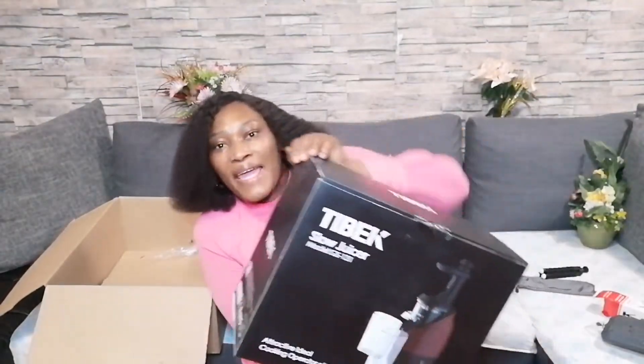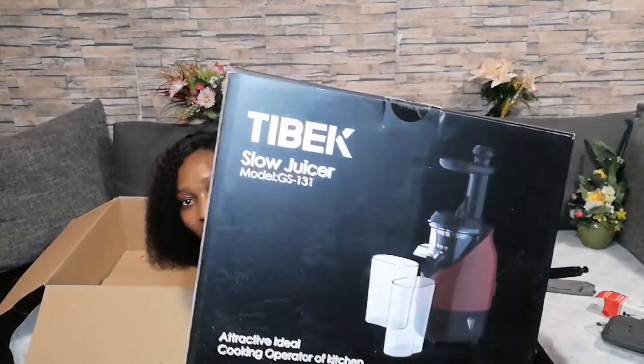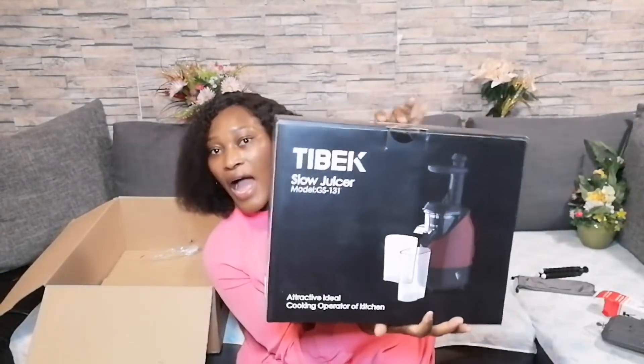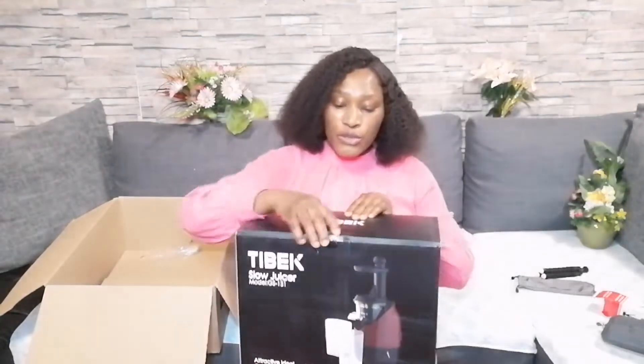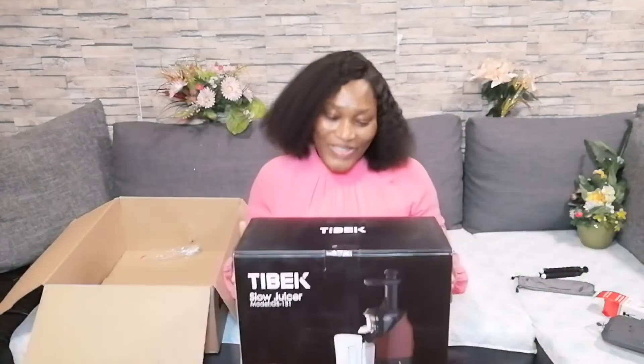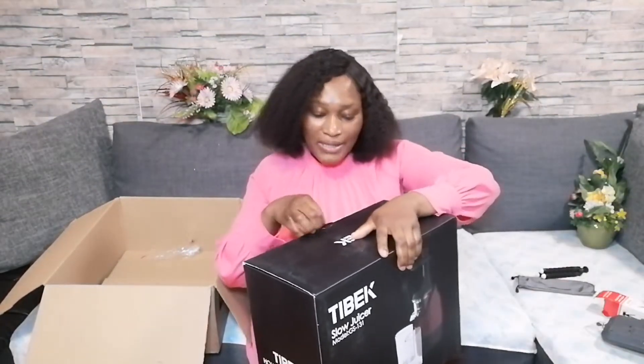So guys, this is the last item I bought — a slow juicer. You know I like juice and I really needed it. Before I open it, I just want to say I bought this one for almost 80 euro. Okay guys, let's check it out and open it now.